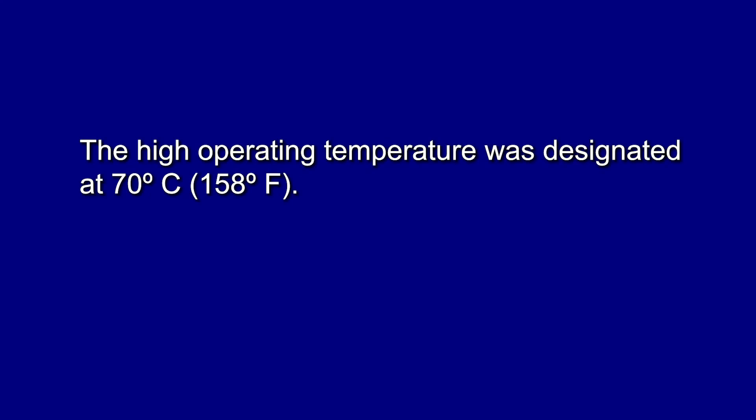The high operating temperature was designated at 70 degrees centigrade, 158 degrees Fahrenheit.